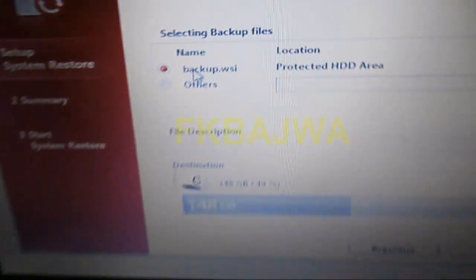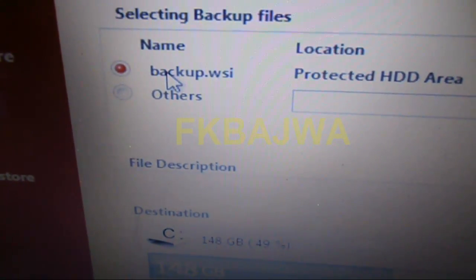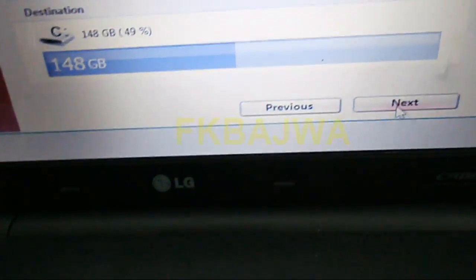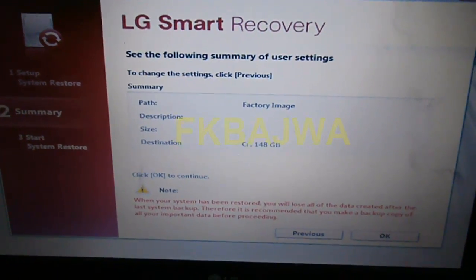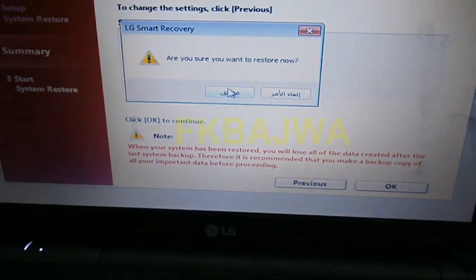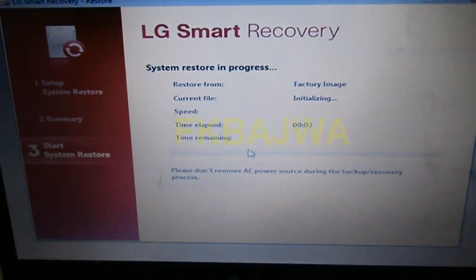For the first option, select backup dot WSI, then simply click next. After this page opens, click ok, and ok. Now your recovery is running. Thanks for watching, bye.